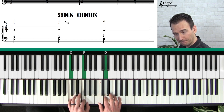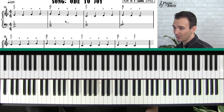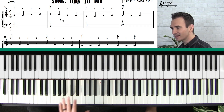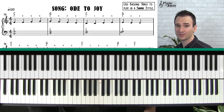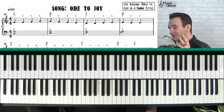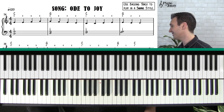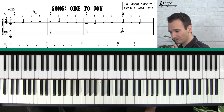Let's walk through the arrangement. We're approaching this like a lead sheet — most classical teachers do not teach this way, and this is something that makes our courses very special here at Piano with Johnny. You're going to learn both how to read sheet music and how to jam, how to improvise, and how to have fun.